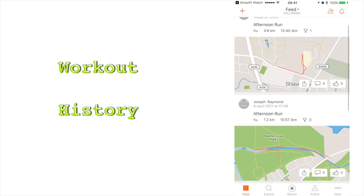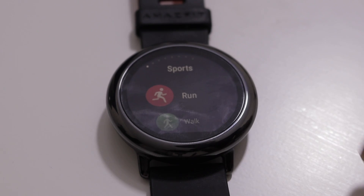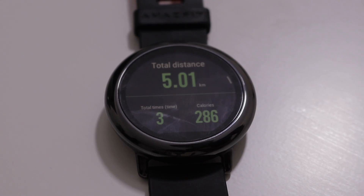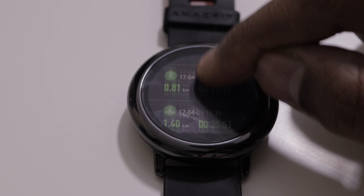This app stores your workout history. Your watch stores your workout history as well. To view this, head over to the sports menu. Here you will see the summary of all your workouts and also the individual sessions with a lot of detailed information.